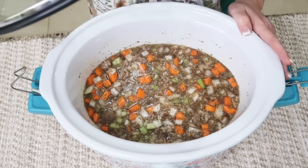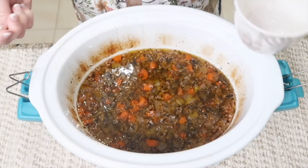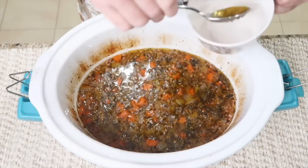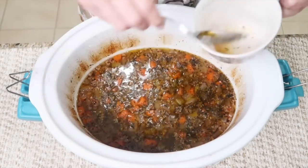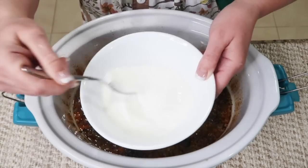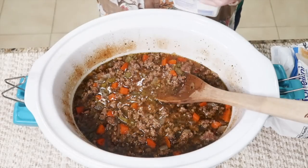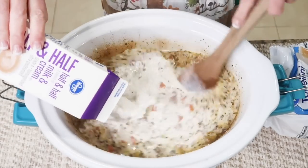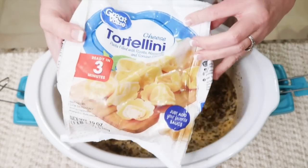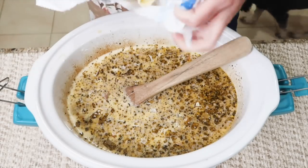Get your lid on and cook on high for four hours or low for seven. When that's done, skim some fat off the top if you'd like, then mix one-fourth cup cornstarch with a fourth cup of water and pour it in. Then add 36 ounces of either evaporated milk or half and half — I'm using half and half — and a bag of cheese tortellini. Mine is frozen and it'll be just fine.